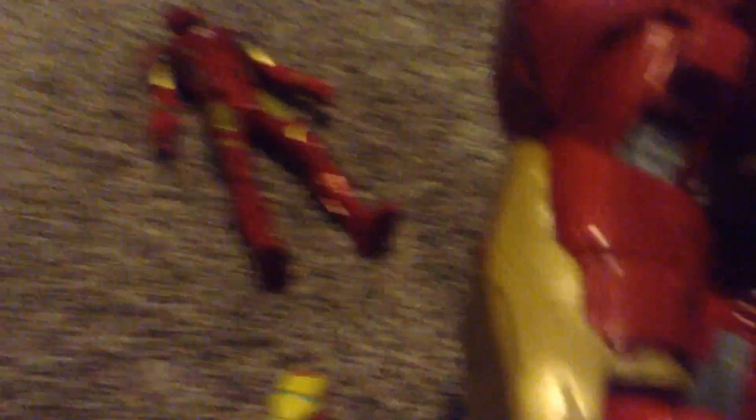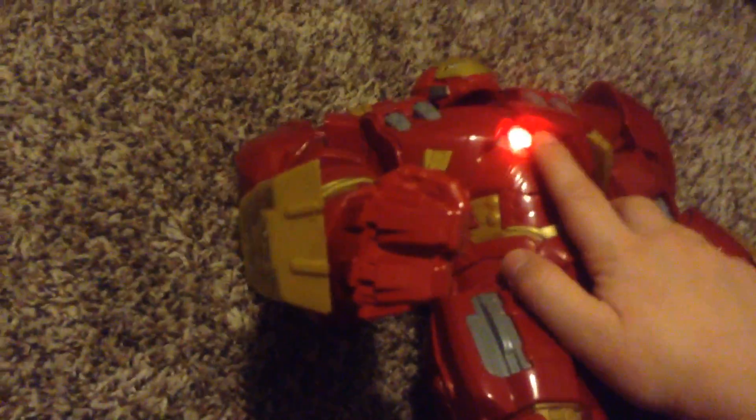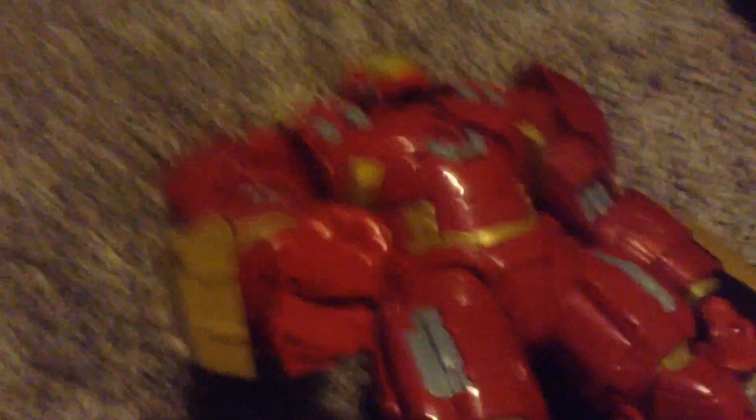Here comes this guy — 'time for an upgrade,' 'this is power,' 'vibranium armor,' 'impressive, repulsor blast.' He was making me frustrated for a second there, but he's working now.